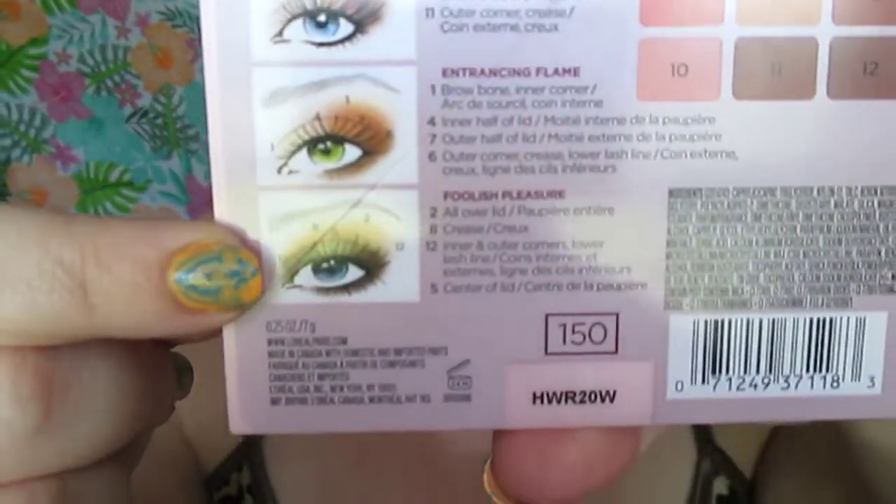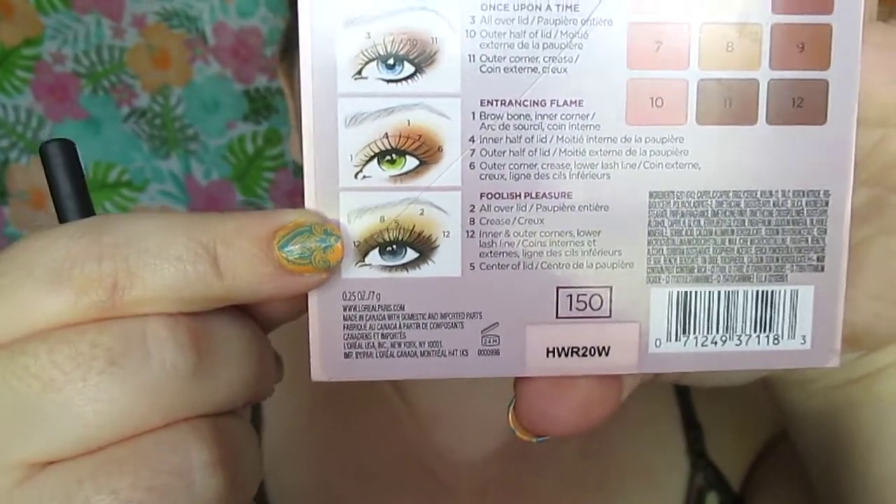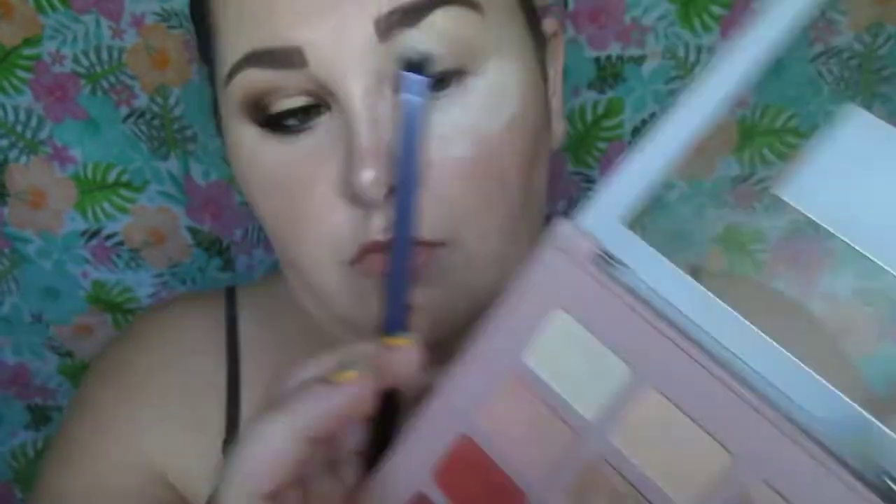Now we're working with this look called Foolish Pleasure. This seems to be the hardest look on the palette — it's a halo eye — and we're going to be picking up shade number two.